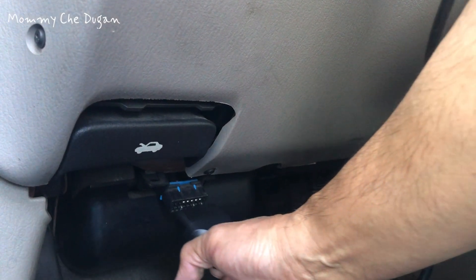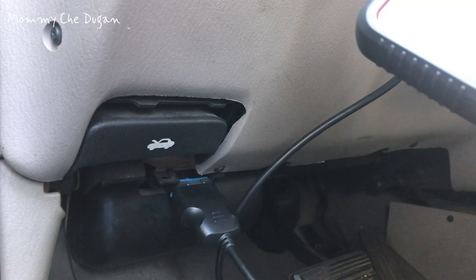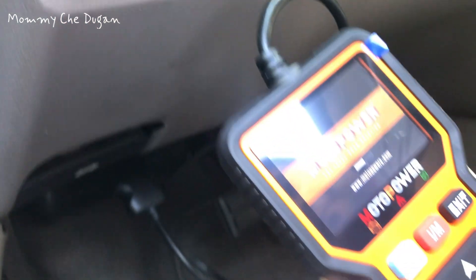This Car Code Reader Scanner doesn't need any battery or charger. The OBD reader gets its power directly from the vehicle through the OBD data link connector.